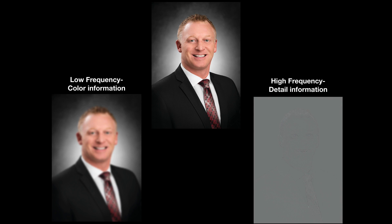Here's the first portrait we're going to work on today — a business portrait taken against a green screen. When you run the frequency separation action, it's going to take our main image and divide it into two main parts. The layer on the left is called the low frequency, which contains all of our color information. The layer on the right is called high frequency, and that is our detail information.